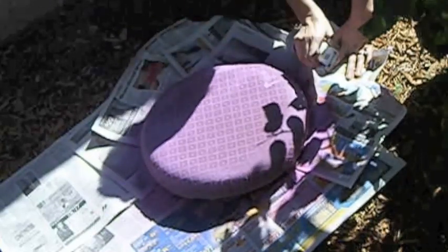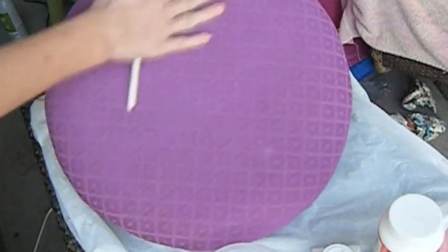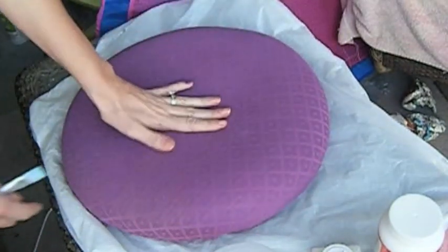When I finish I will wait 4 hours to dry completely. Now as you see it is completely dry and the material is still soft.